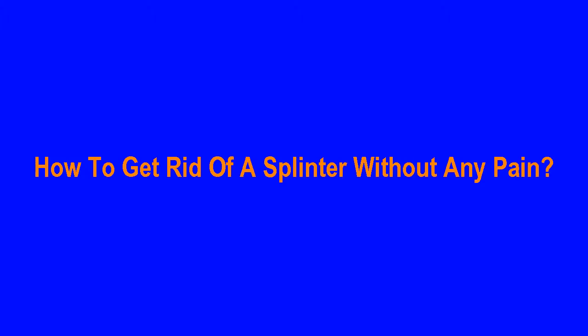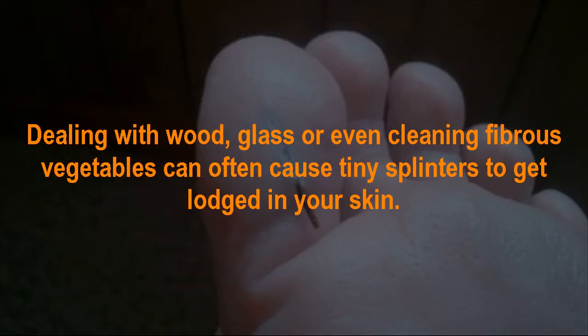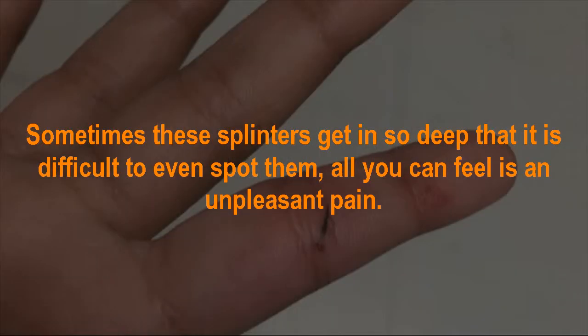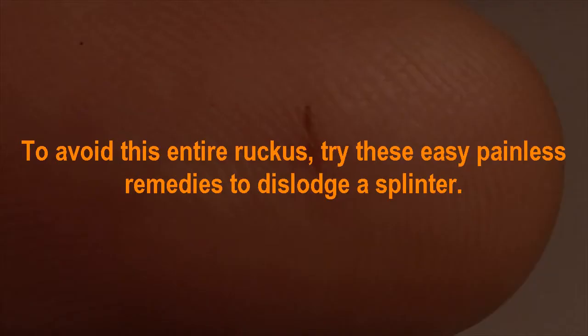How to get rid of a splinter without any pain. We can all relate to that sharp, aggravating pain caused by a splinter stuck in your finger or foot. Dealing with wood, glass, or even cleaning fibrous vegetables can often cause tiny splinters to get lodged in your skin. Sometimes these splinters get in so deep that it is difficult to even spot them — all you can feel is an unpleasant pain. Using a needle or tweezers to remove a splinter can not only be difficult but can also be quite painful. To avoid this entire ruckus, try these easy, painless remedies to dislodge a splinter.